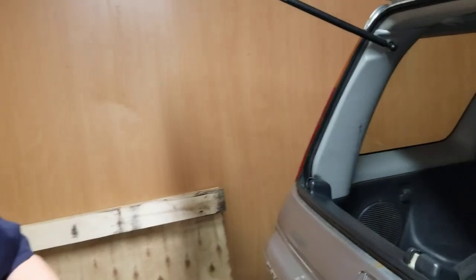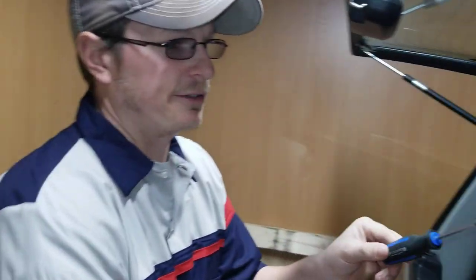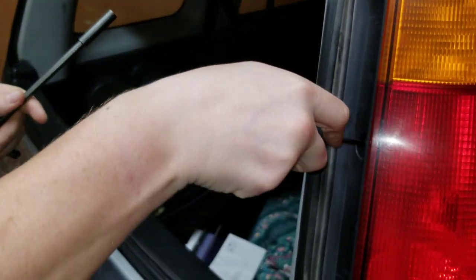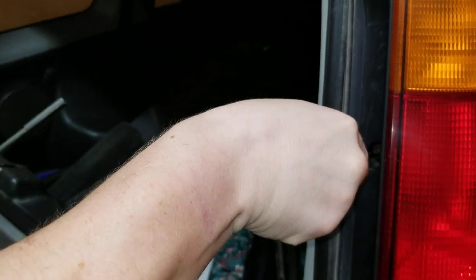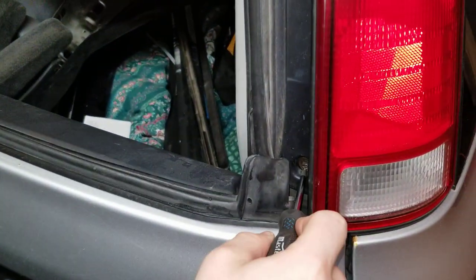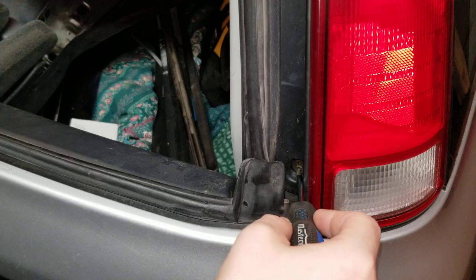So what we're going to do is use the 8 millimeter socket instead of the Phillips, just because with the Phillips — with my luck — I have never had an issue with stripping screws. You do need some force because these have never been taken apart, in which case the socket is usually a little bit better. It's a little bit more leverage.